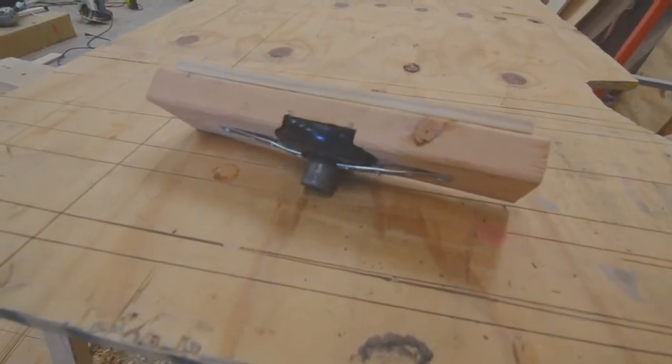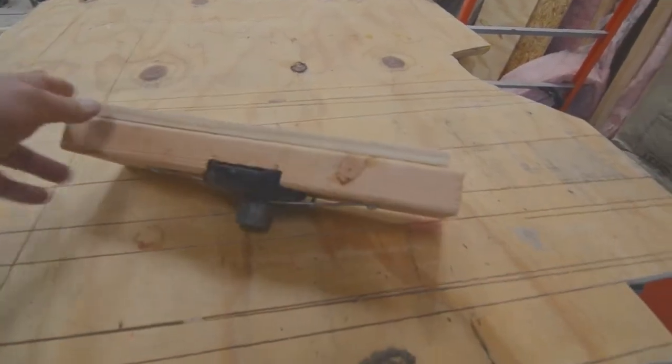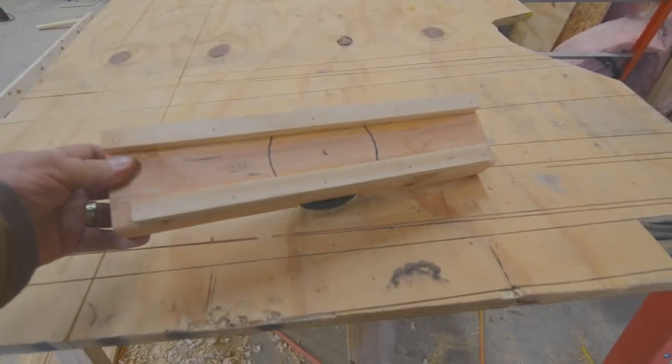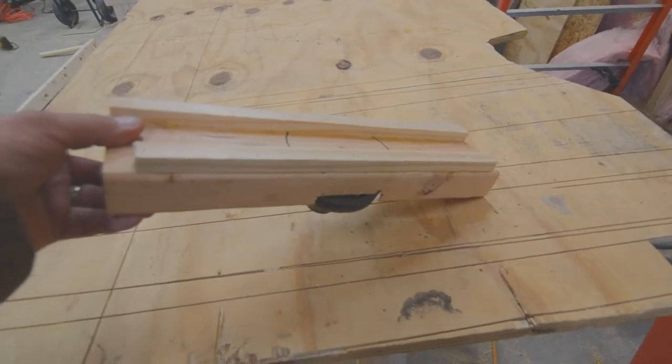I took the mount out of the jack and I made a jig with a two-by-four and a couple of strips of wood, as well as a retainer clip to actually lift the boards when I put this in place.